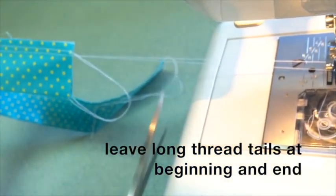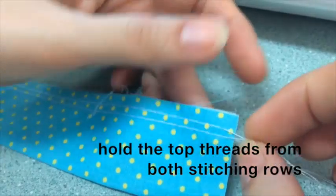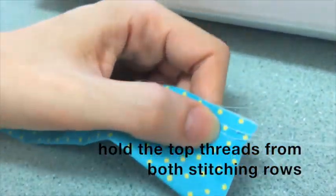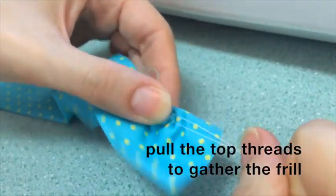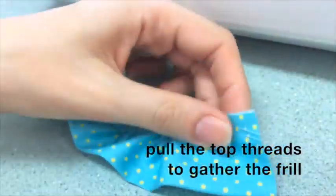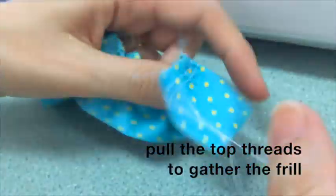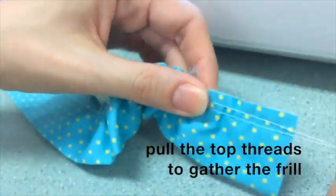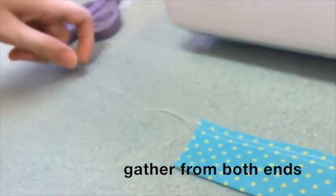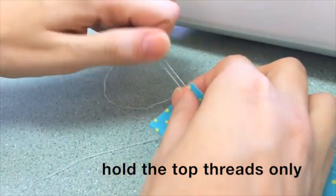Again, make sure you leave long thread tails at the beginning and end of both lines. The thread tails should look like this at both ends. Then hold the top threads from both stitching rows and pull them to gather. The frill can be a little bit fiddly, so just keep adjusting as you need to and be careful not to snap the threads. You can work from the other end as well to bring the gathers into the center of the frill. Make sure you only hold and pull the top threads to gather.